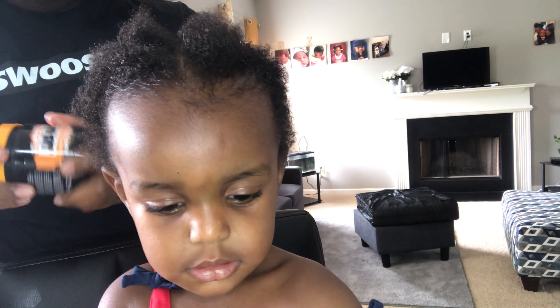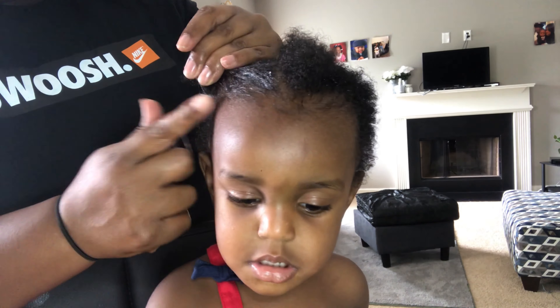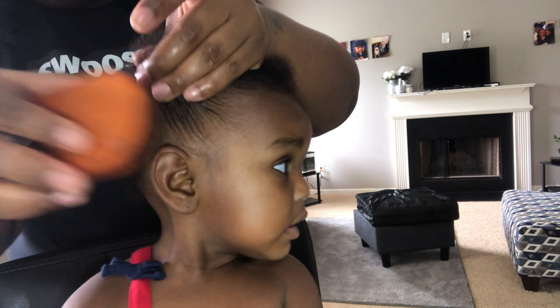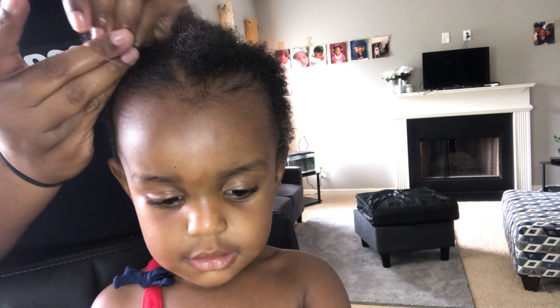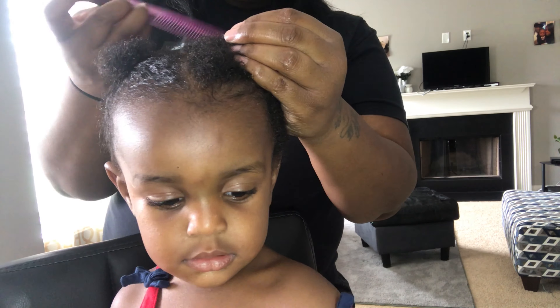Now I'm just going to add some jam to help control her hair a little bit while trying to put it in the little puff ball. Remember, don't put the tie too tight because you don't want to pull on or stretch your baby's hair out.